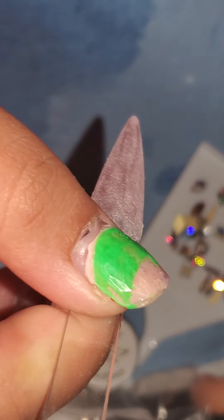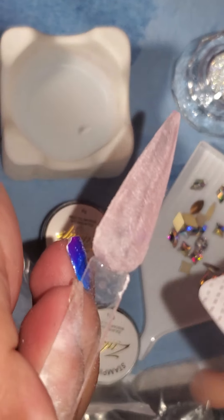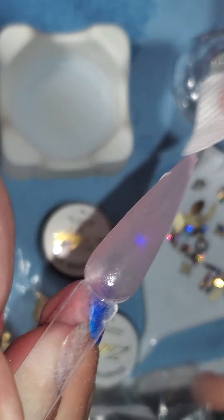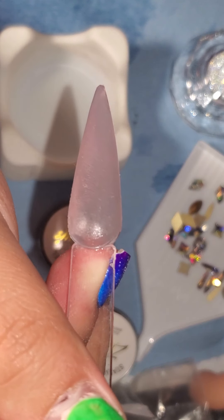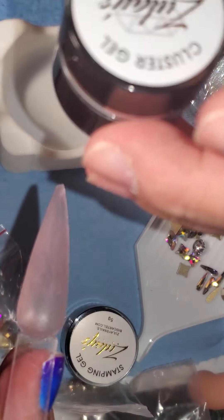So pretty rough. We want it pretty rough. Now I'm going to clean it with alcohol and a little lint-free wipe — you want to clean off the dust. The reason why you want to roughen it up is because everything adheres better when it's rough.